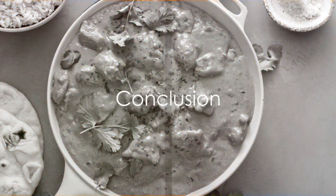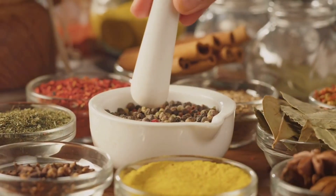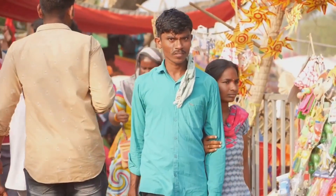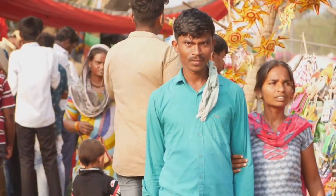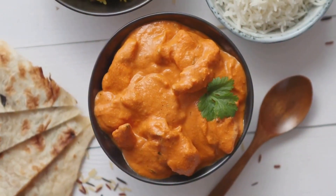So there you have it — the secrets behind the delectable chicken tikka masala, a dish that is as rich in flavors as it is in history, a dish that brings the essence of India to your plate. Next time you savor a plate of chicken tikka masala, remember the journey it has taken from the bustling streets of India to your dinner table. Enjoy every bite, knowing you are partaking in a centuries-old culinary tradition.